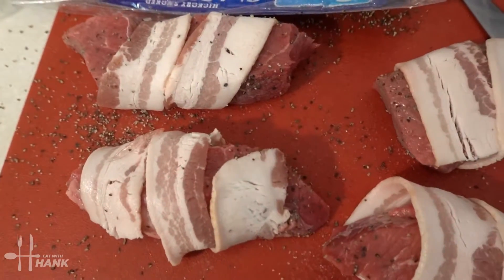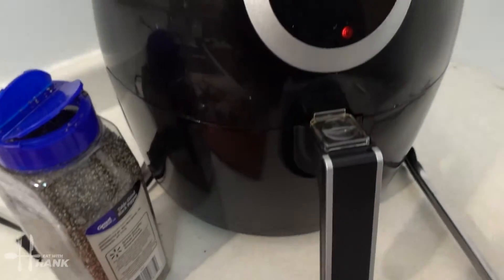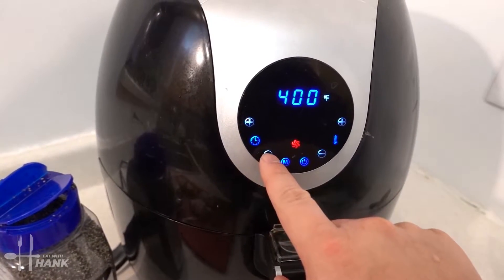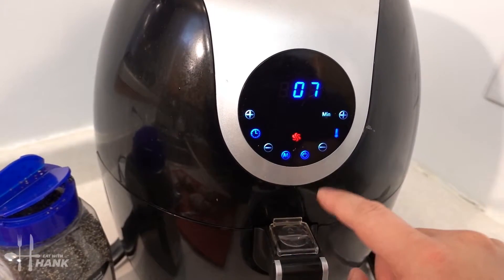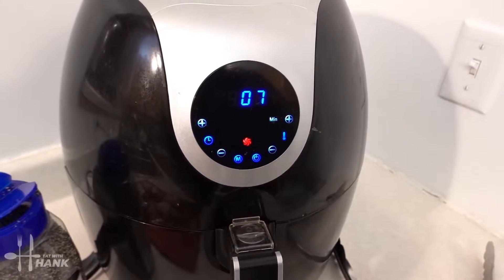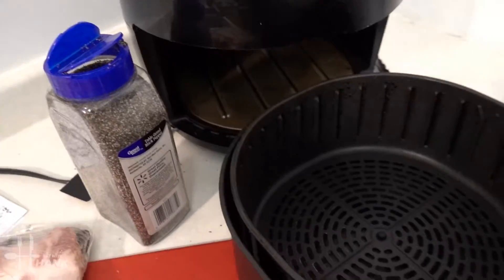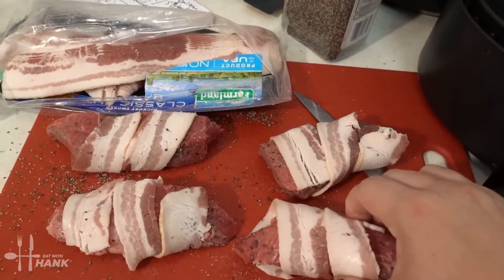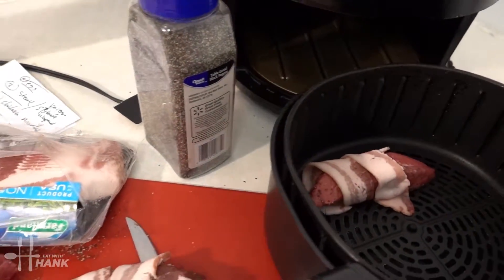We have the steak wrapped in bacon. Now we're gonna set the air fryer to 400 degrees for seven minutes and let it preheat first. The air fryer is preheated at 400 degrees — we're gonna do it for eight minutes, and halfway through we're gonna flip them.